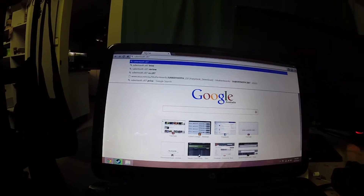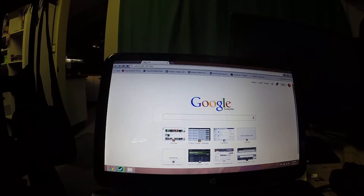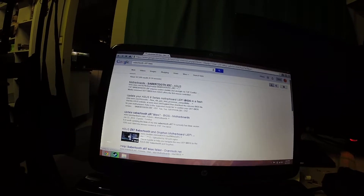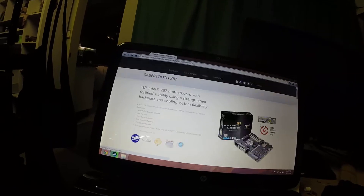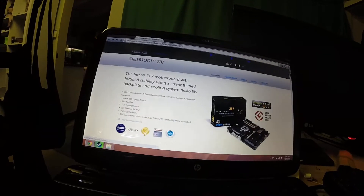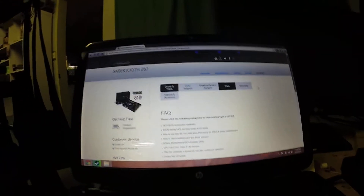Saber Tooth Z87 — that's what I'm doing. I'm getting the BIOS files first. So you want to go to the ASUS website, or depending on whatever motherboard you have. Go to Support — support is the main one. Then Drivers and Tools.